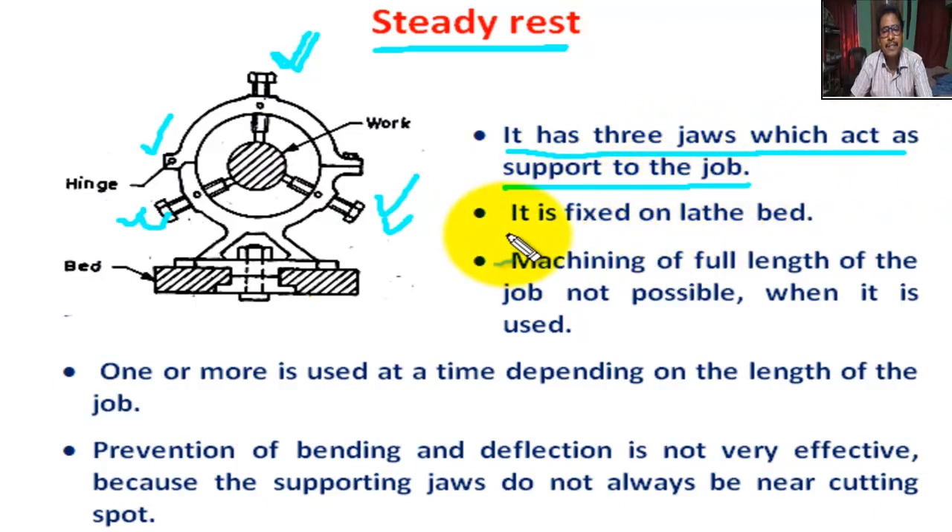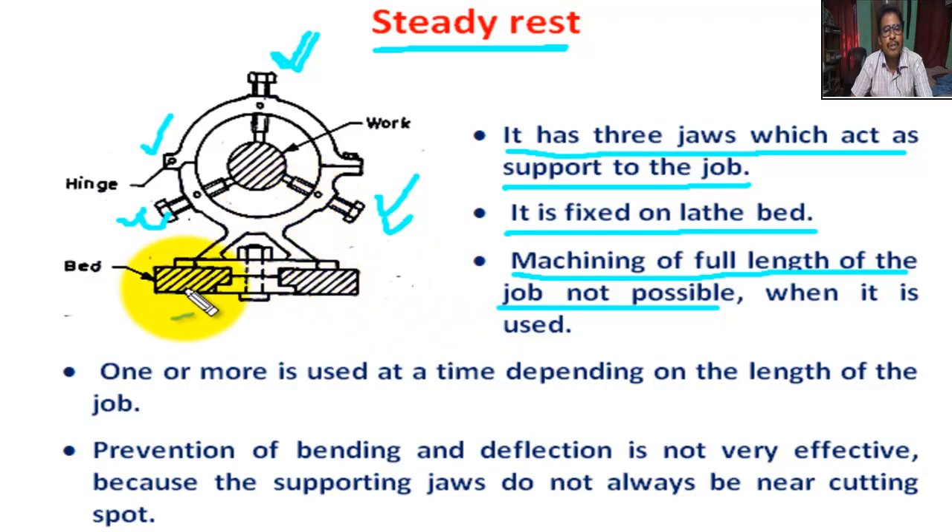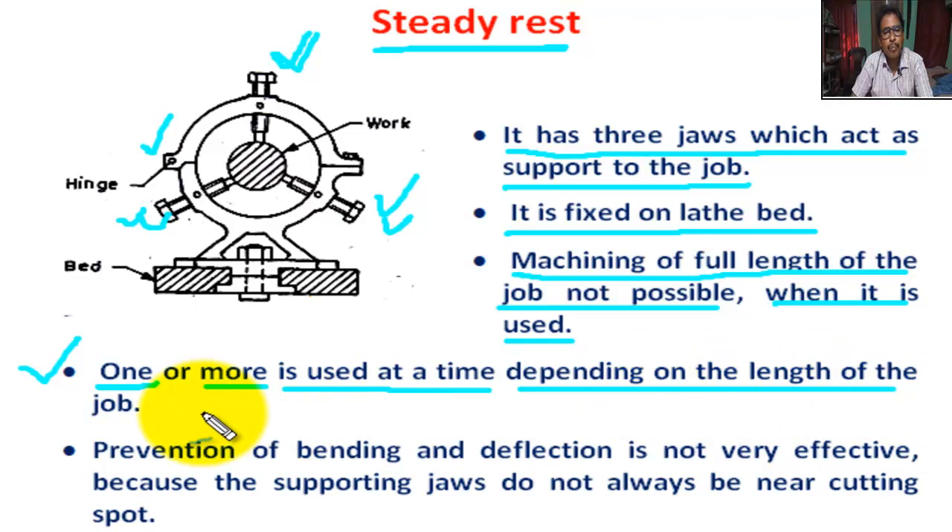Steady rest is fixed on the lathe bed. One or more than one steady rest is used at a time, depending on the length of the job.